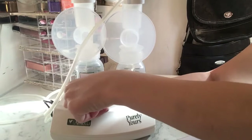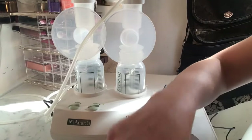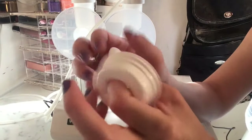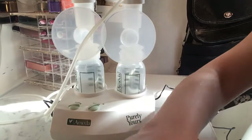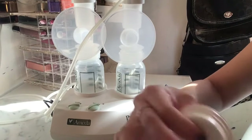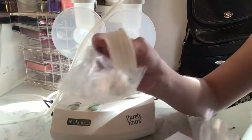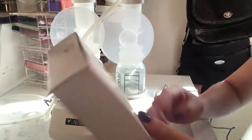Shutting it off now. So to recap what you get: you get the top caps and the covers for storing, two replacement breast shields which are very soft — silicone — and then the charger all in this box.